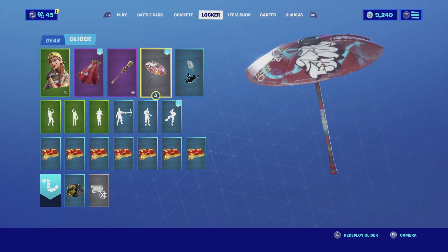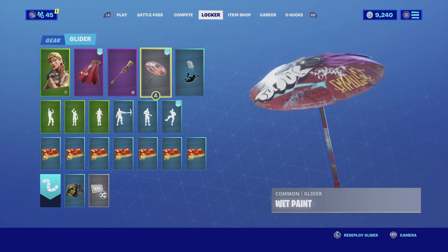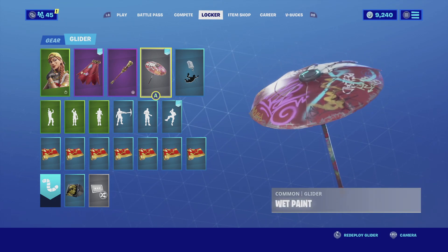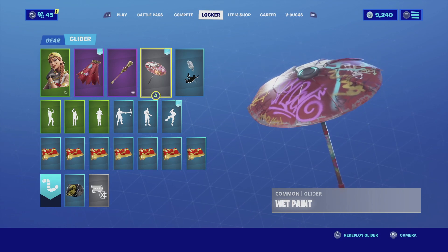For the glider I'm going with the Wet Paint. The Wet Paint is a red glider - it is from Victory Royale during Season 4. The red is a little off but still looks very cool, and it does have graffiti on it which gives it a little bit of flavor.